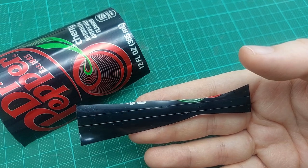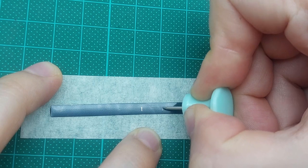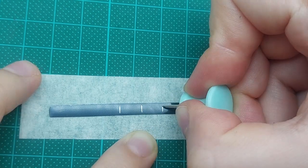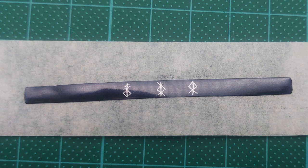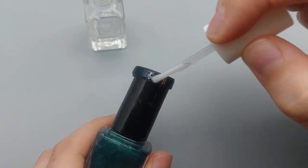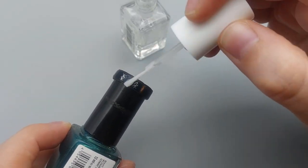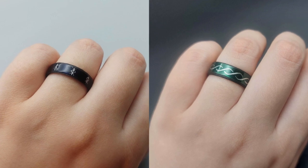If you like detailed work, you can even scratch the metal with a needle and get intricate designs. I went with runes, because they don't have to look perfect. In general, if you're using the printed side of a can, you will have to protect it from scratches — I'm just using clear nail polish here. After letting it dry overnight, you get a nice and glossy finish.